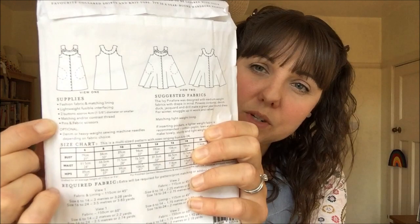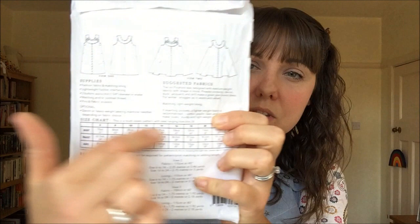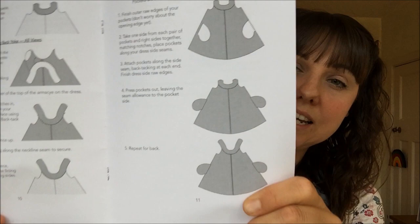On the back of the pattern envelope you'll see the line drawings for both style options, the supplies list, fabric suggestions, and your body measurements chart. There is a pattern instruction book included, and inside you have the finished garment measurements charts for each style option, a very clear step-by-step guide on how to make the dresses, and some lovely clear illustrations — I found that really helpful.